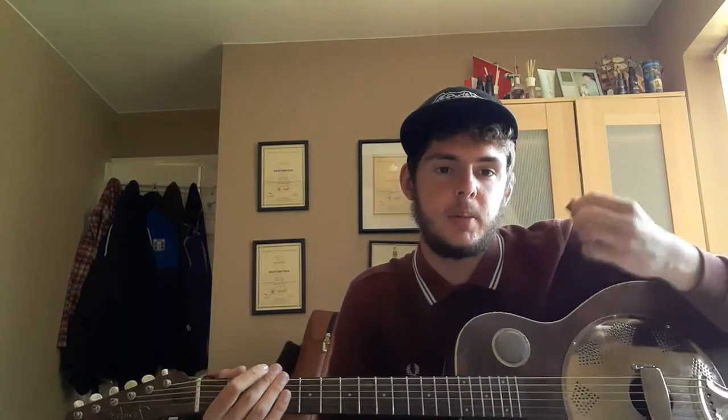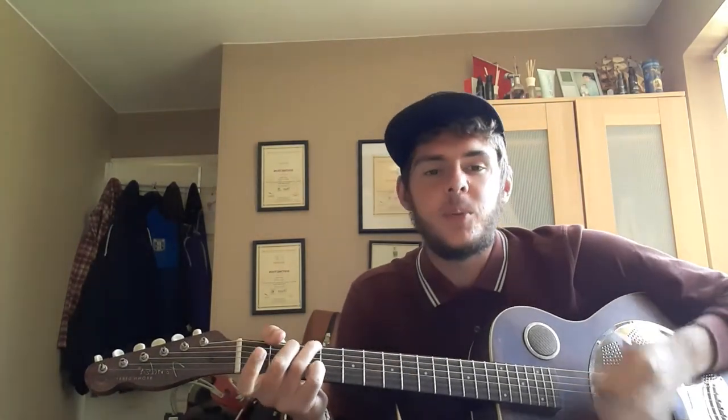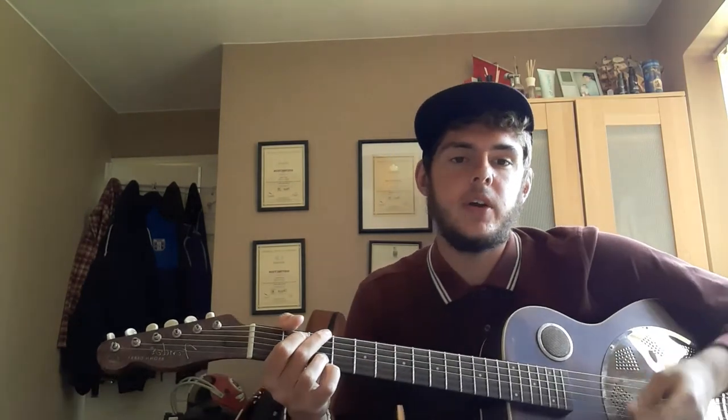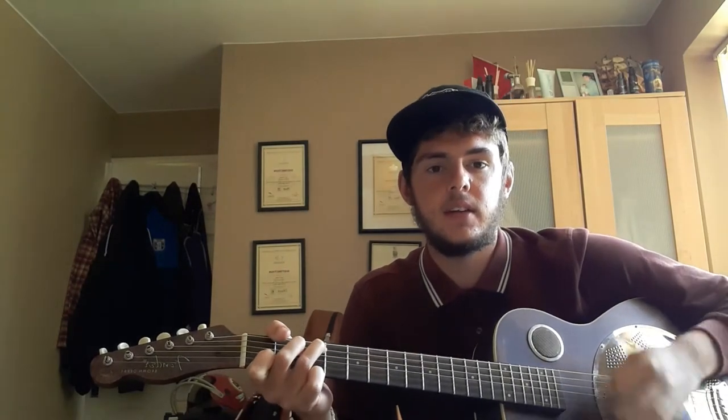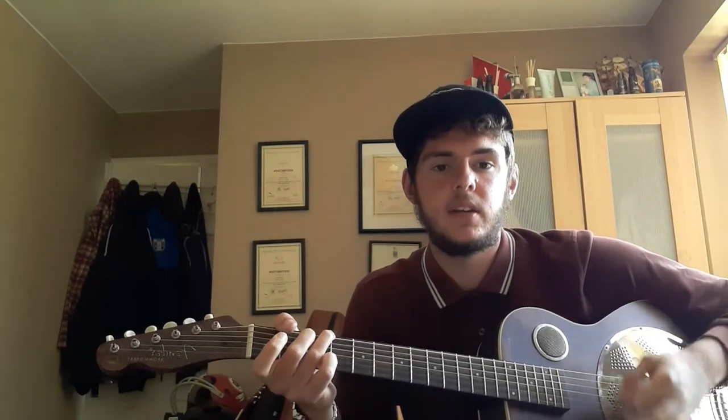Chorus — same chords once again, but you've got a little bit of a strumming pattern going on. I'll play it to you now: I'm going to heaven in a wheelbarrow, I'm going to heaven yes sir, I'm going to heaven in a wheelbarrow, won't you take me. The chords go G, C, G, D, G, C, G, D, back to G, and then you're back into the verses again.